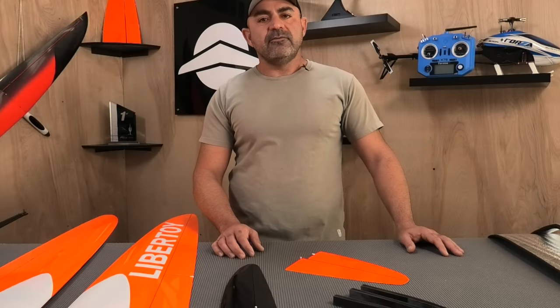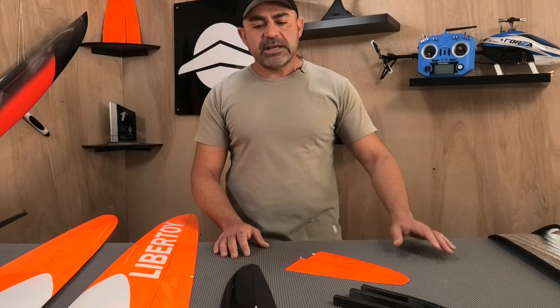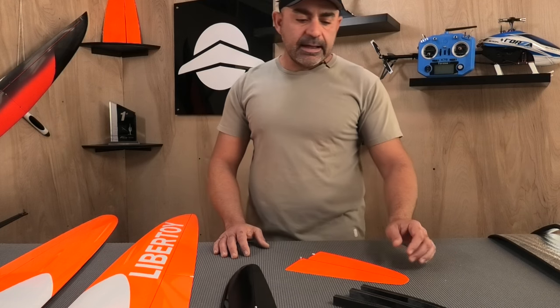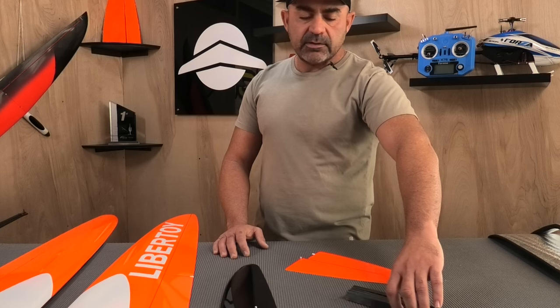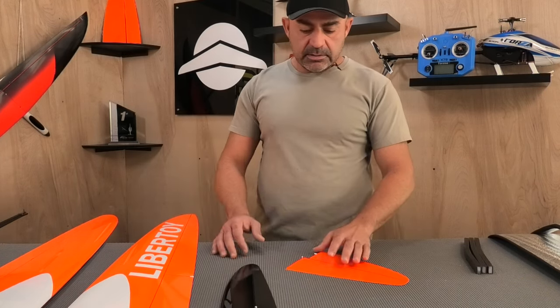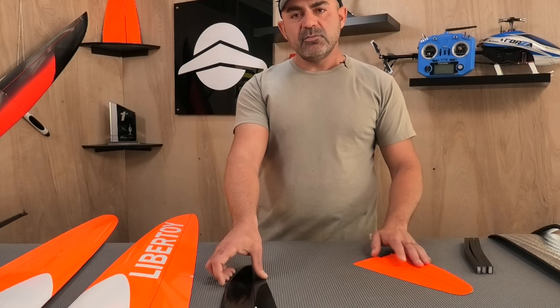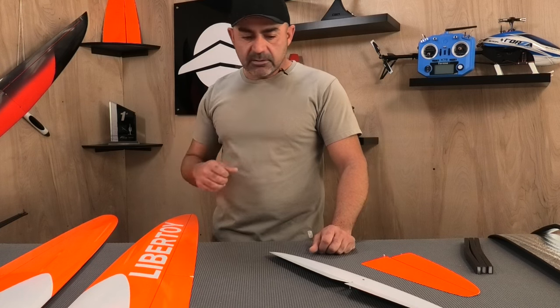Welcome back everybody, it's Ollie from Flight Comp and I have a new model to show you today. This is a new sport model from CCM in Ukraine. CCM is owned by Oleksandr Cech, super nice dude, so I highly recommend you patronize CCM and support the guy because he's been busting his butt trying to keep his business going through a war and all kinds of stuff. If you're looking for a new model, it might be a good way to go wherever you are in the world.